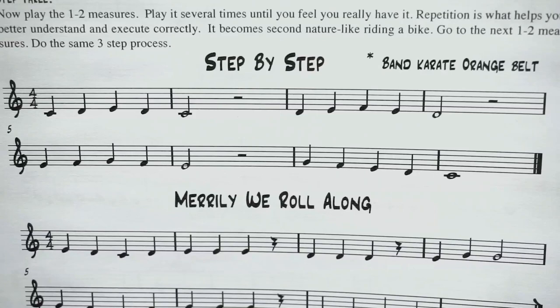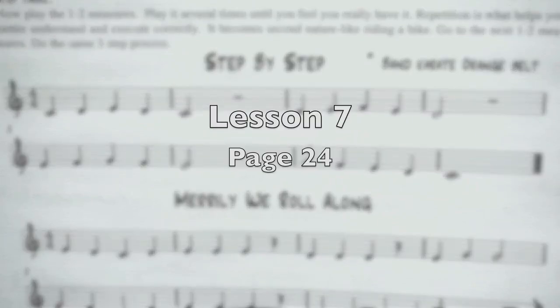So you need your clarinet — either pause the video or grab it really quickly — and we're going to get started here. We're in lesson seven, page 24, Step by Step.